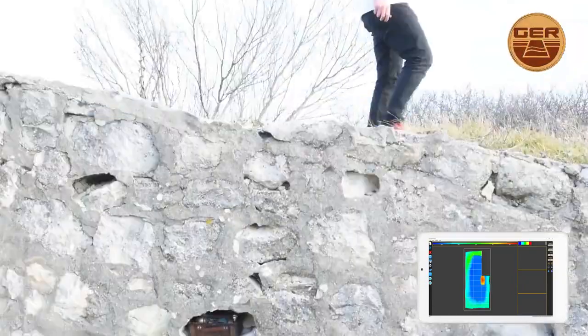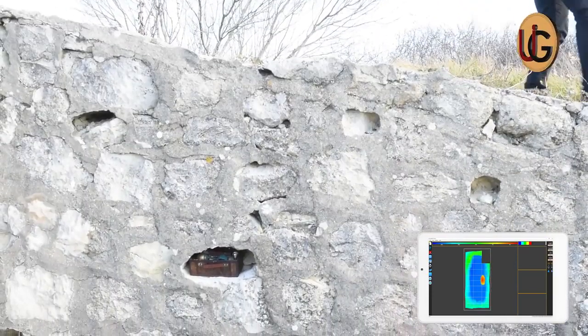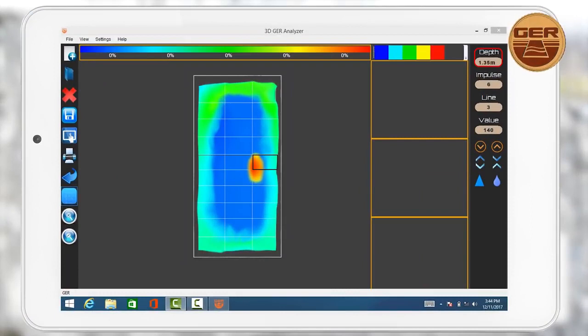While passing over the target, we notice that the device has captured the target and has shown it clearly on the tablet screen. The target captured is a cavity in which there are metals at a depth of 135 cm.